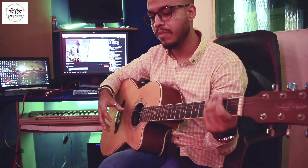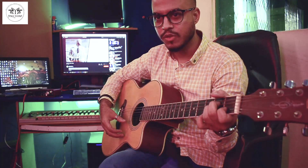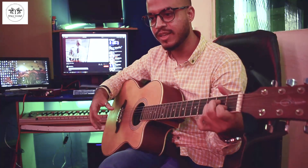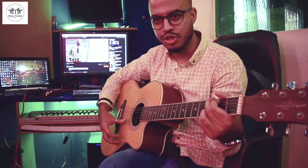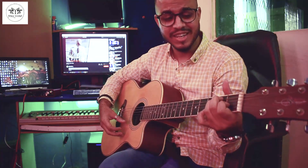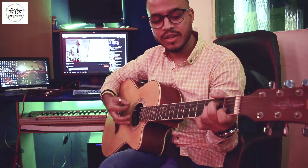The strumming pattern and chord sequence — if you want to apply it on the song, A minor is our principal chord, which in the chorus and the beginning lines are repeated. The sequence is: A minor, then G major, then F major, then D minor, then E major.